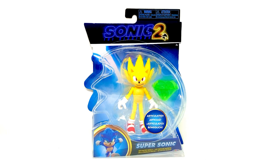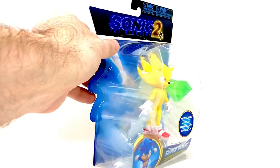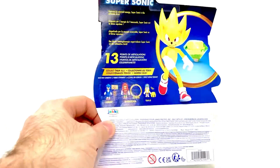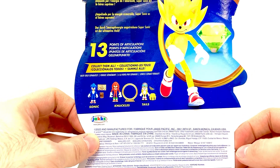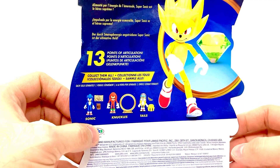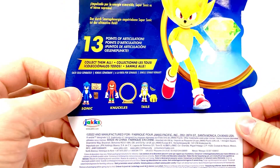Hey everybody, I'm back again with another toy review. This time it's the Jakks Pacific Sonic 2 Super Sonic figure. This is a new figure from the second wave that came out for the movie. Since he didn't use this form in the first film, I kind of wanted to wait to reveal this until later. It was also kind of hard to find — I found one with really horrible paint, and then found this one hidden at Walmart.